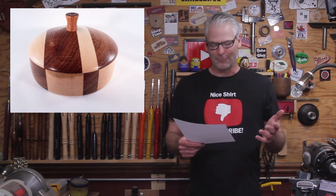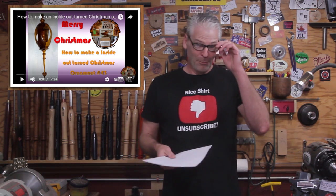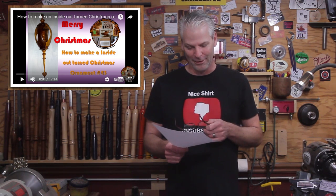John did his first lidded segmented box — very nice job. Jamie Page did a portrait of Robin and I on the scroll saw — thank you so much, Jamie, love you brother. I'll put a link to that video in the description. Paul couldn't get in on time for the Christmas ornament challenge but still did it — he made an inside-out Christmas ornament. Very nice job, Paul.